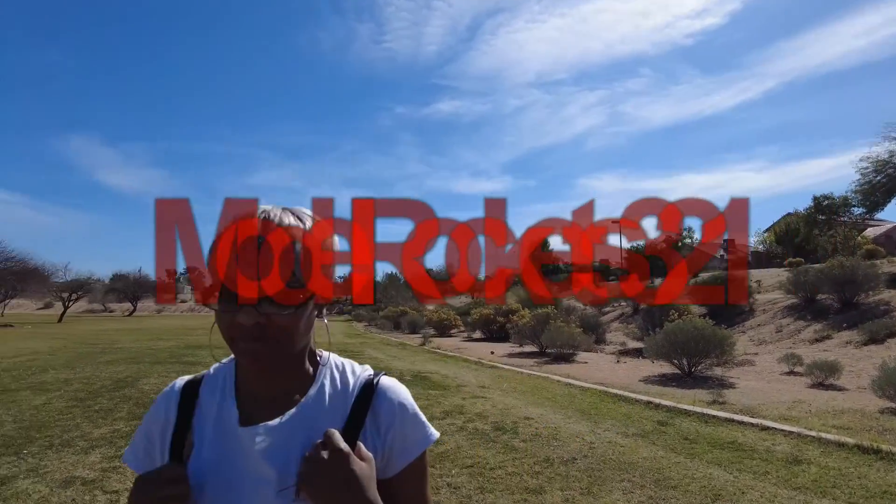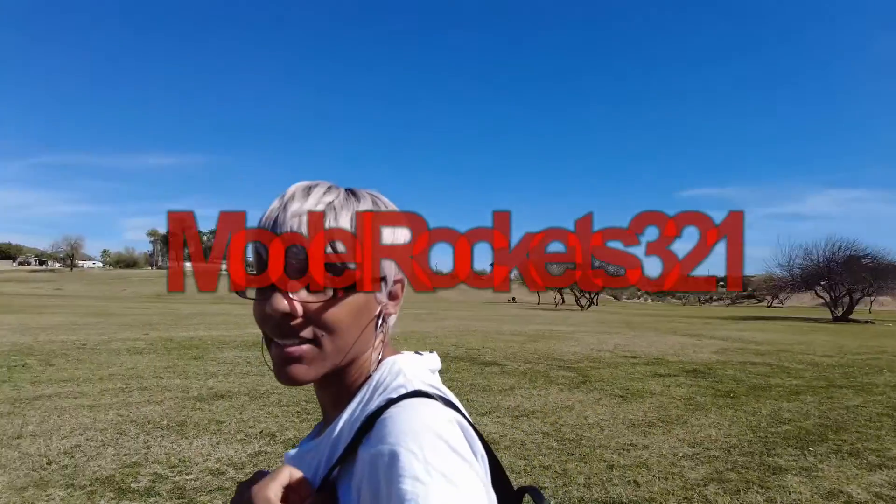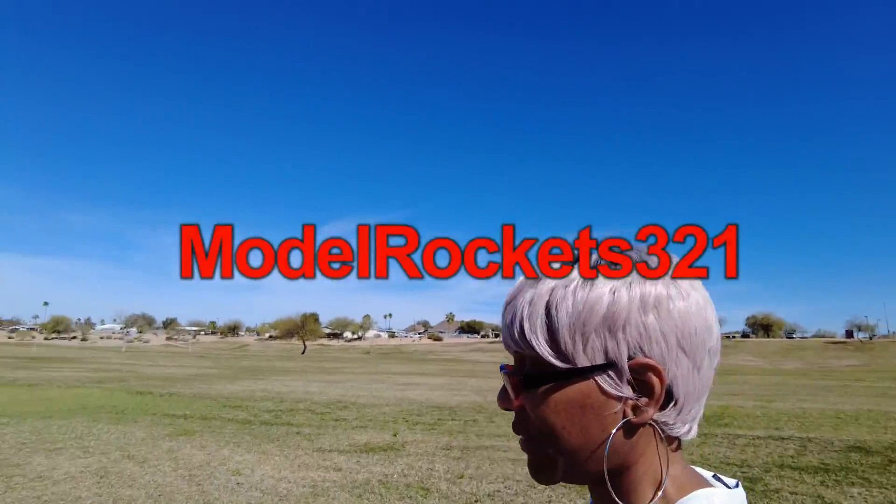Hi Marcy. Hi. Model rocket 3, 2, and 1, right? Yes, definitely. Let's do it.